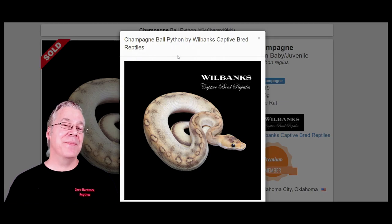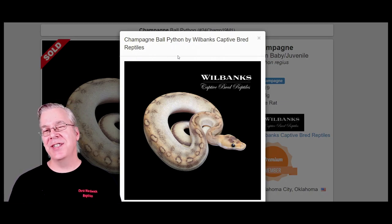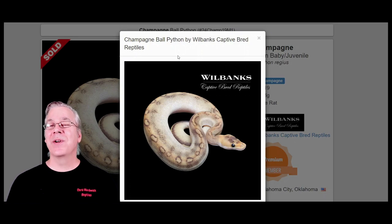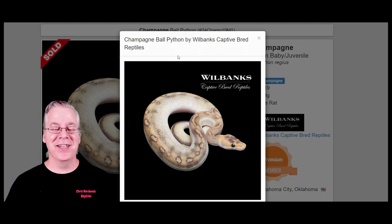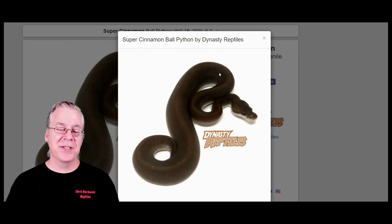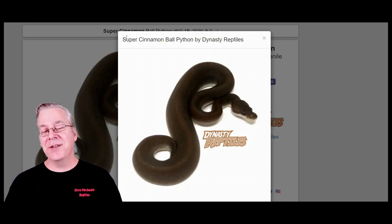The champagne can be tricky to work with because it's so visually dominant — a lot of times you end up with a patternless or near-patternless snake. When you mix multiple genes into a champagne, it's really difficult to pick out which genes are in the mix. If you take the champagne and breed it to a super cinnamon, you get an interesting result — a reddish brown version, though sometimes almost jet black or quite a bit lighter.